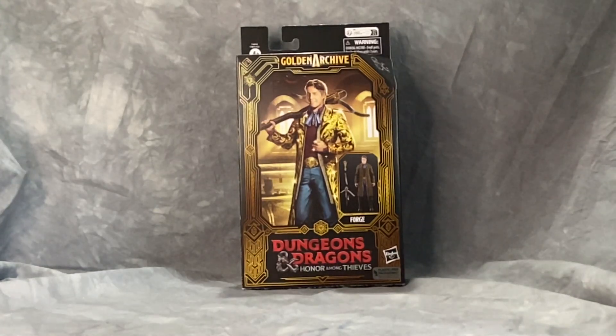Welcome everyone to the YouTube channel. I am Toy Nuts. Today taking a look at the new Dungeons & Dragons Honor Among Thieves Golden Archives Collection Forge figure. This is the character based on Hugh Grant from the new Dungeons & Dragons movie that is going to be coming out here pretty soon.